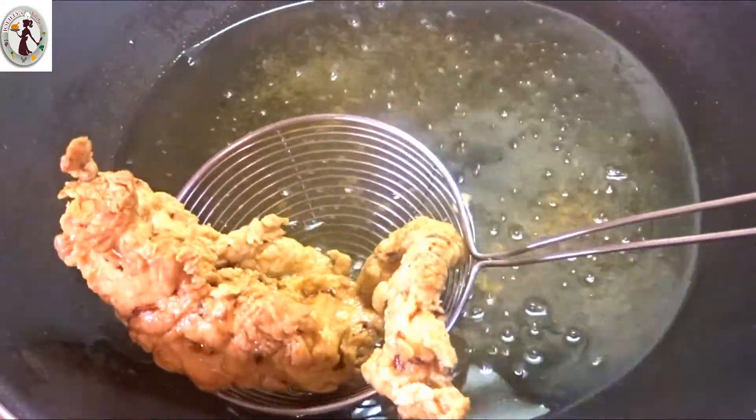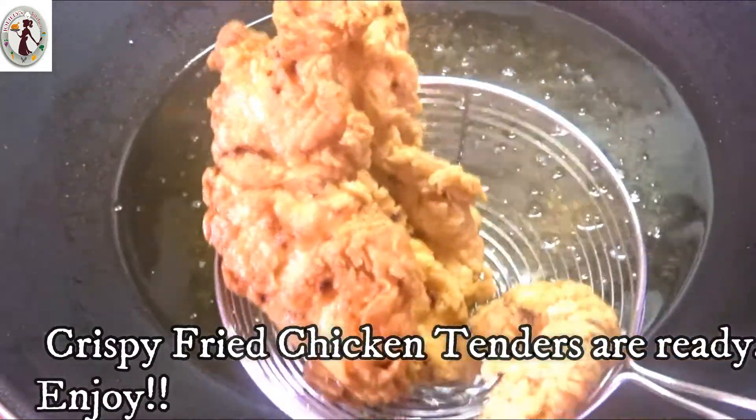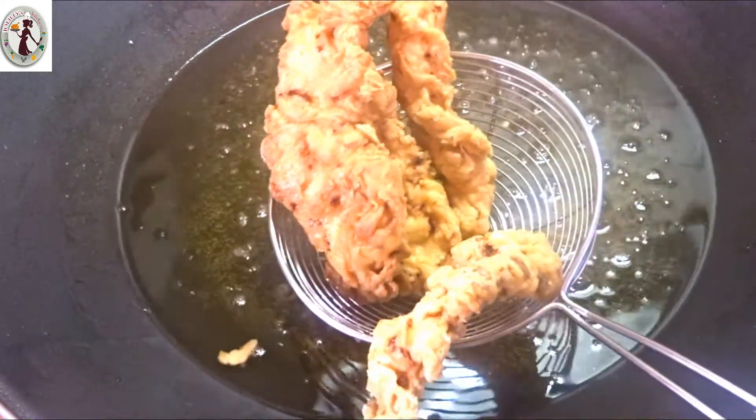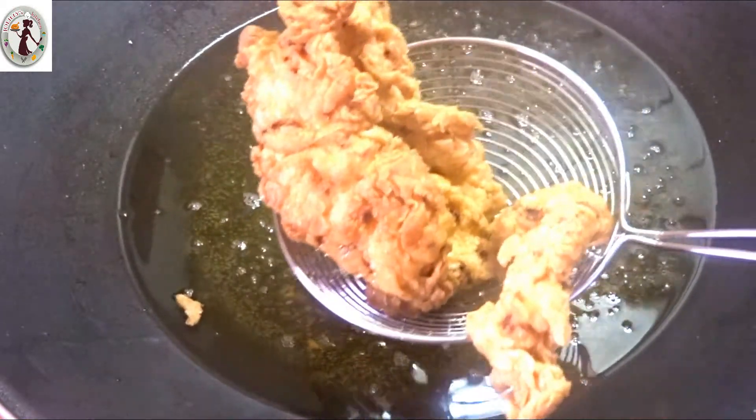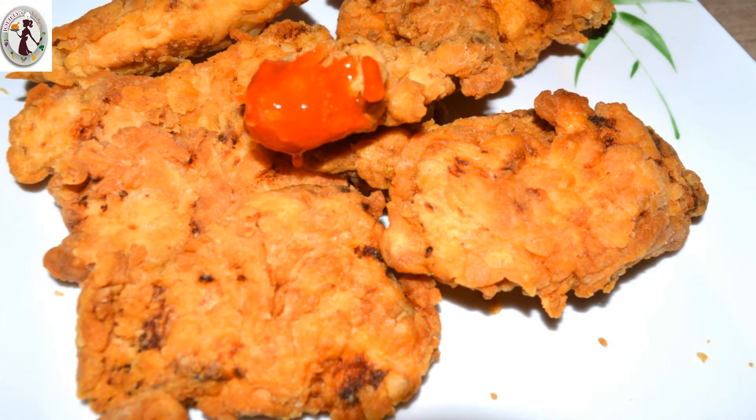Some spicy fried chicken tenders are super ready! Let's try this one. If you like this video, please like and share. Don't forget to subscribe. Thanks for watching. See you next time. Bye!